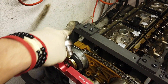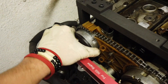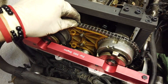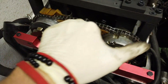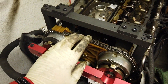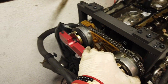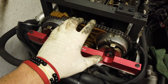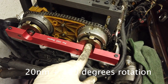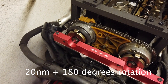Let me tighten these up and we'll go ahead and do the chain tensioner. The bars are still loose as you can see, and the chain is also loose — but don't worry, it will get some tension once I put the chain tensioner in. This whole thing will have tension, there will be no movement, and we'll tighten these bolts to 20 Newton-meters and 180 degrees rotation for the torque-to-yield.